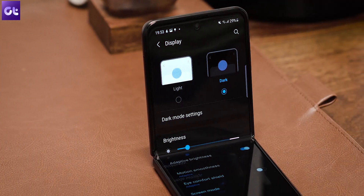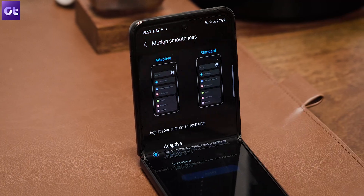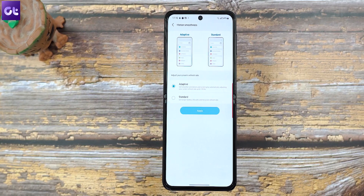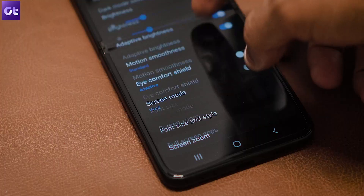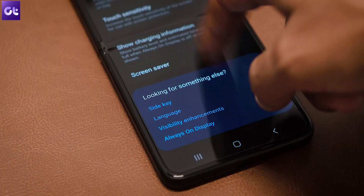The Galaxy Z Flip 3 comes with a beautiful 120Hz refresh rate. However, the battery life on this phone isn't that great, so a good recommendation would be to switch the refresh rate to 60Hz in order to conserve some battery. To do that, go to Settings, Display, Motion Smoothness. By default it should be set to Adaptive — just change it to Standard. Obviously it won't be as smooth as 120Hz, but you'll end up saving a lot of battery life.